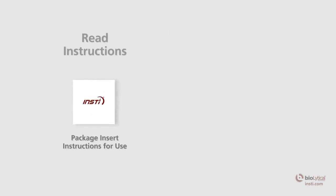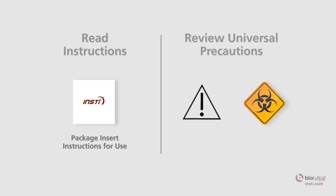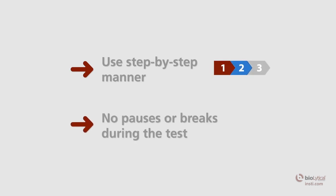Before using the test, read the package insert to familiarize yourself with INSTE and become familiar with universal precautions. INSTE is intended to be used in a step-by-step manner with no pauses or breaks during the testing process.